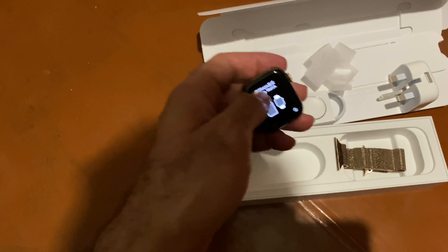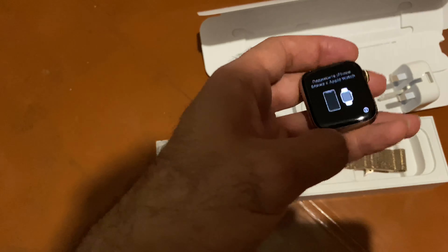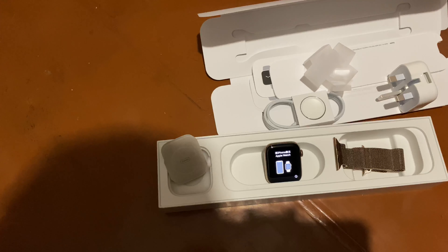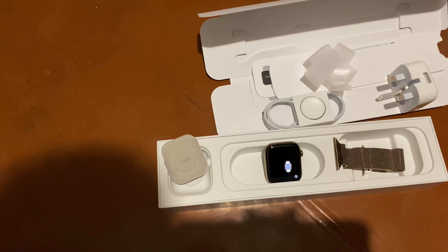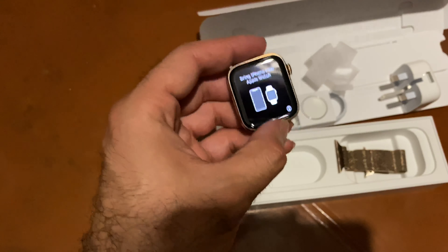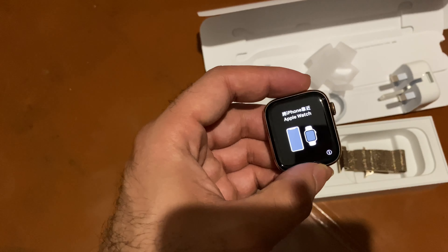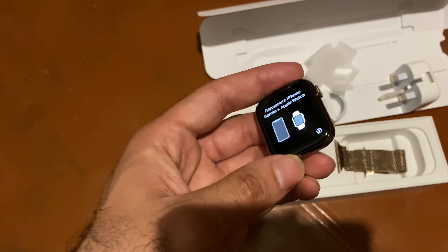Guys, I just want to do this unboxing for you — I just want to share with you the happiness. This is the stainless steel 44 millimeter. I will do the setup and show you another review about the tips and how the cellular works, because this is a cellular LTE model — this is not the normal one. Let me explain: only this gold stainless steel comes as cellular LTE.